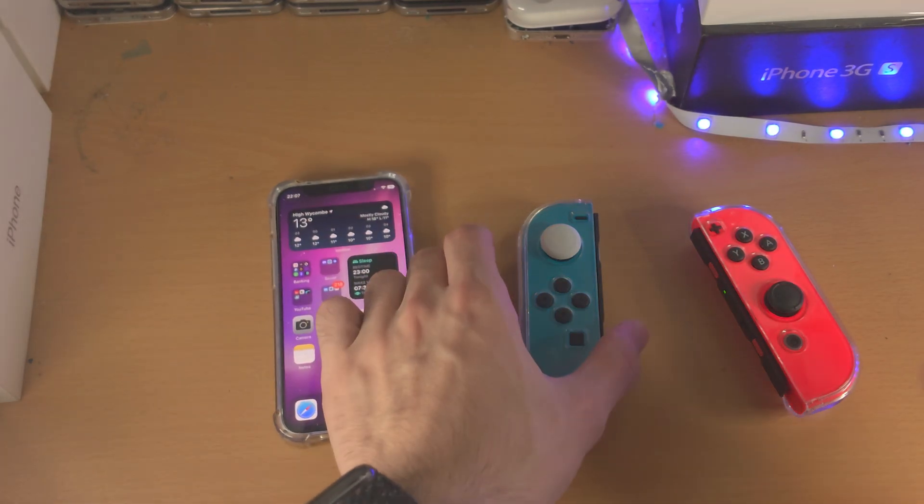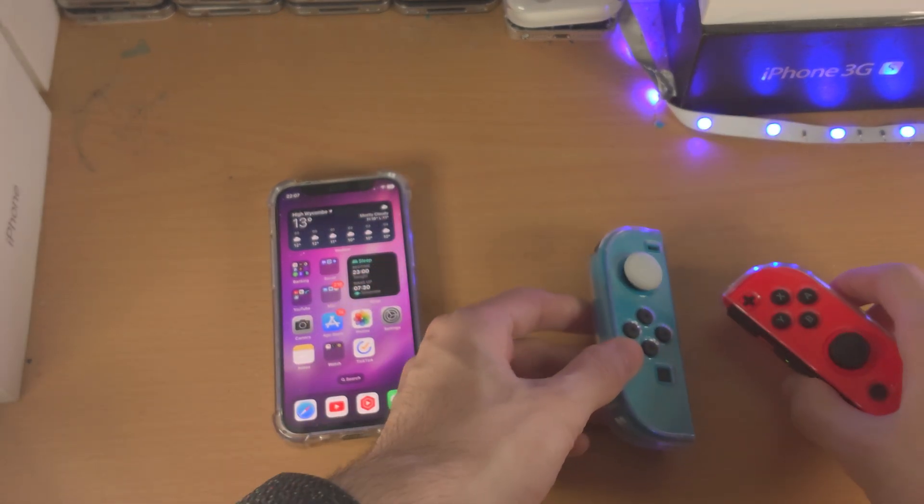Welcome everyone — with the new iOS 16 we have Joy-Con support. Let's test it.